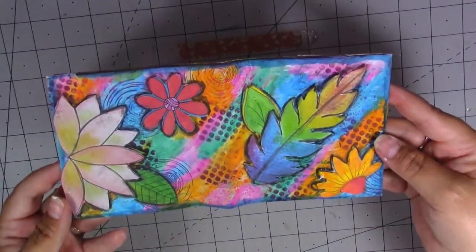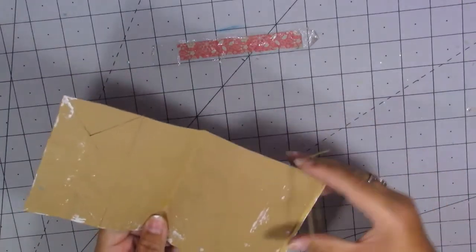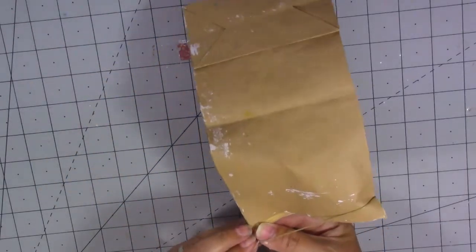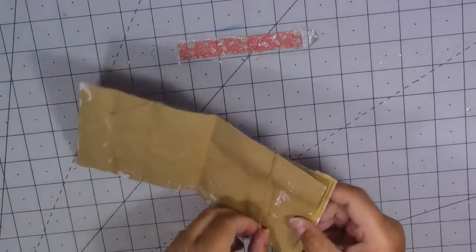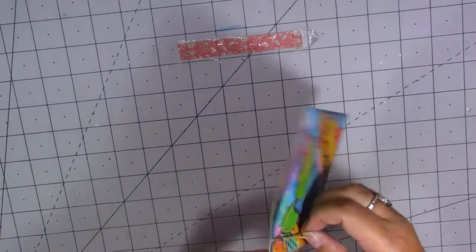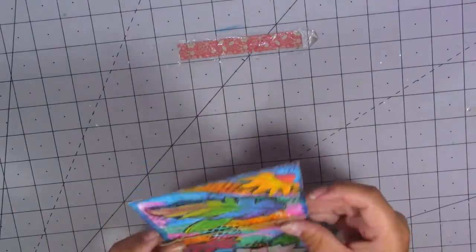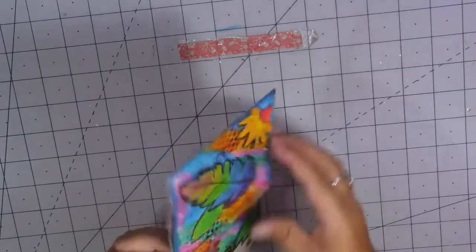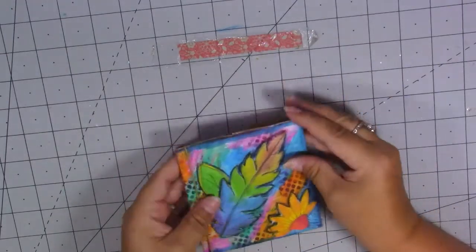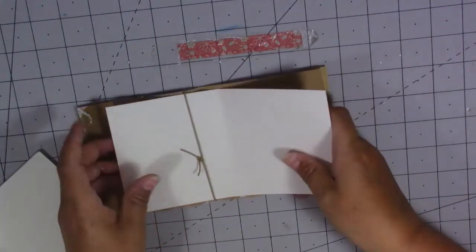That is how my journal cover is looking. I'm just going to put it back together and put my string back through. I've searched high and low in my craft room for some elastic — I can't find it anywhere. I'll probably just put a ribbon closure on here when it's full because it will need something. I'm going to turn it around a little bit and just put this bit down. Okay, so I'm going to pop in my pages — I've done them like this and it's easy to get them out when I want to journal on them.